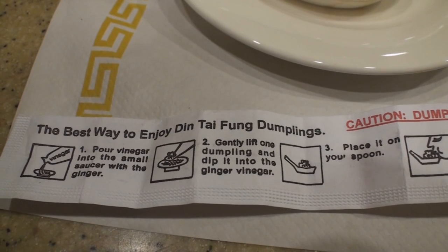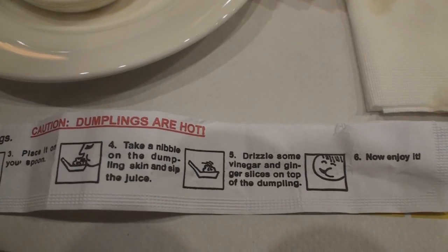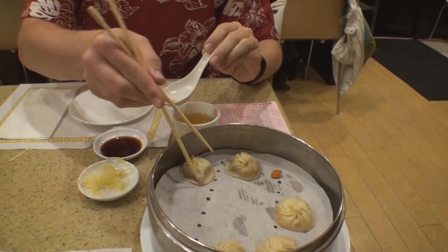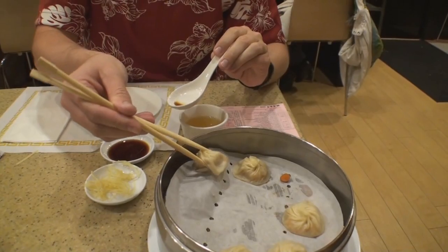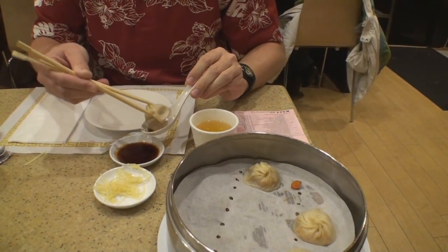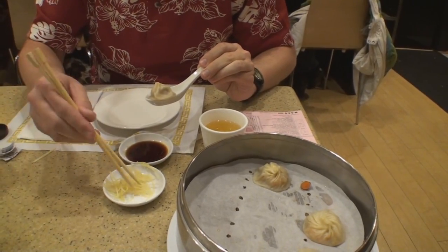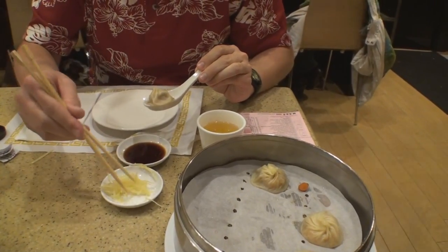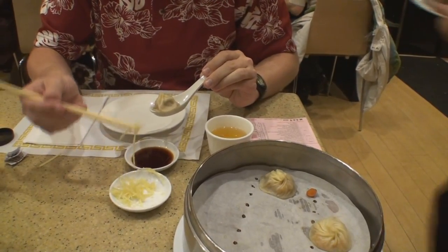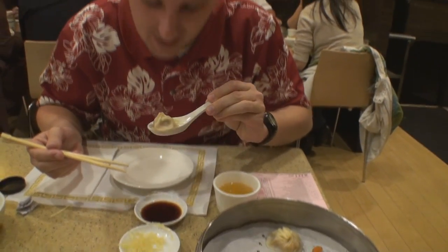Now they're ready to eat. There's a special six-step process on how to eat these dumplings that they show you on the chopstick wrapper. You begin by picking up the dumpling with your chopsticks oh so carefully so that you don't break the skin, dipping it into your soy sauce or vinegar — I prefer soy sauce, but some prefer a mixture — and then putting some ginger on top of the dumpling, showing off awesome chopstick skills. You then nibble on the top of the dumpling carefully.